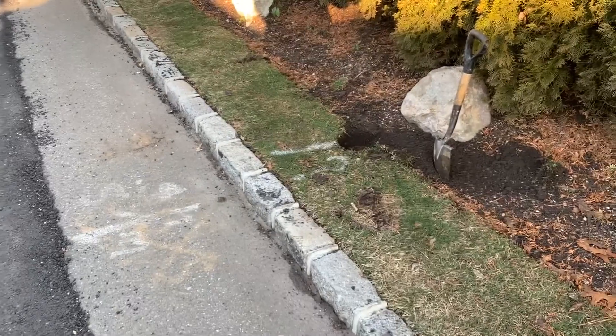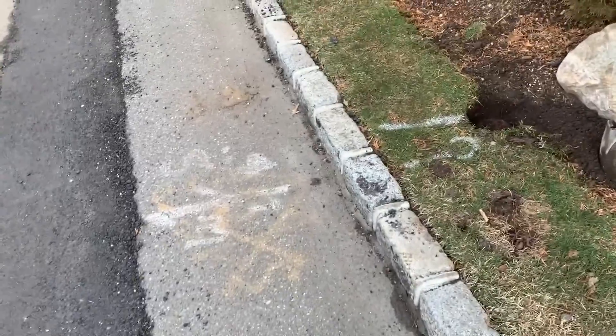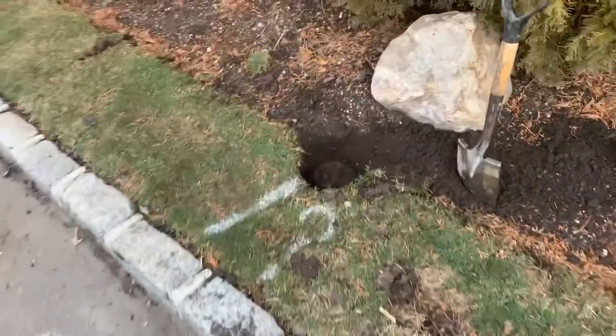This morning we're doing some work in this house in Hewlett Neck. Got one truck there, and I'm going to truck over there. I'm upgrading the water meter — or preparing to upgrade the water meter.